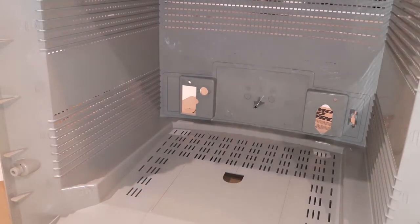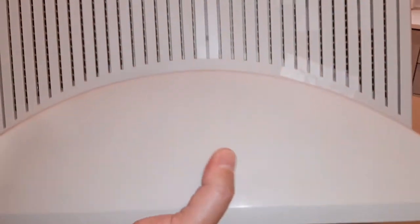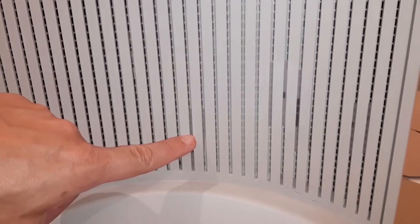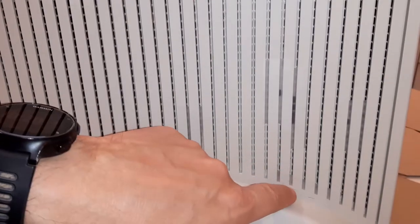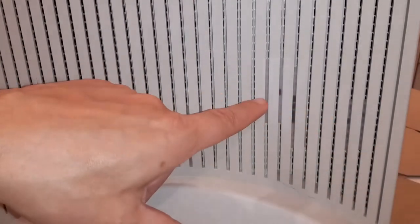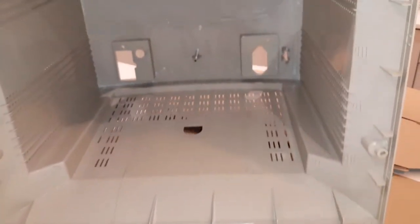The epoxy is almost at the right consistency — still a little soft, so I need to wait a little bit more. I'm going to show you how I prepared the case. Basically what I've done is put tape on all the points that got cracks. I didn't have masking tape so I'm just using regular tape. The idea is to pour a little bit of epoxy from the other side, and hopefully the consistency will be thick enough so that it sticks in place.